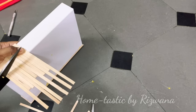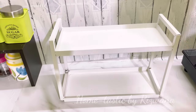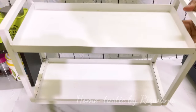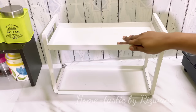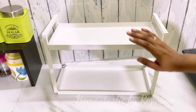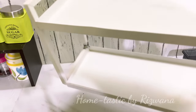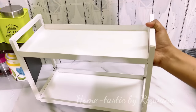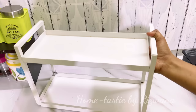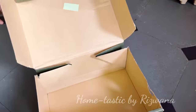Hello everyone, welcome back to my channel Hometastic. In today's video I'm going to share some amazing zero-cost kitchen decoration and organization ideas. I have this white color stand which is beautiful but expensive — around 700 or 800 rupees. If you don't want to spend that much on a rack, we can make our own stand using any sturdy cardboard box.